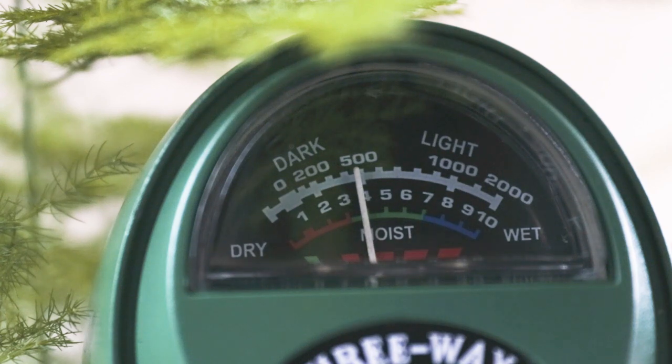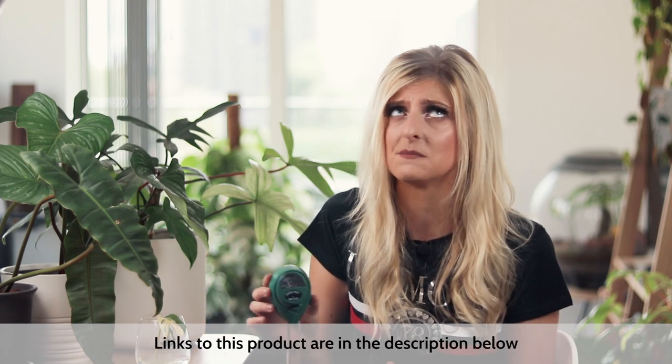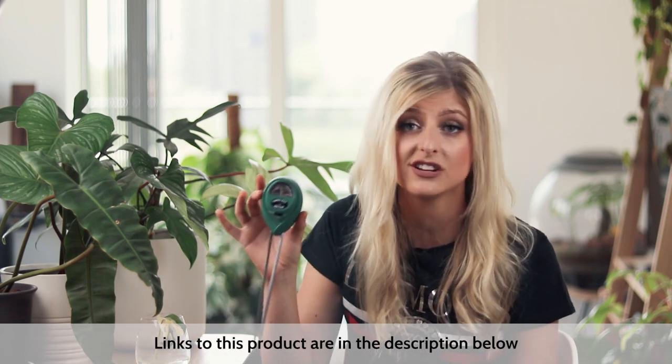You stick this probe into your soil and it will measure the moisture level in the soil. A lot of plants need to be kept moist, and a lot of people have different interpretations of what moist actually means — this meter will tell you what moist actually is and when your plants need watering. This probe doesn't take batteries and it's super cheap on Amazon — less than $10, about seven British pounds. Mine is actually a three-way meter that measures light, pH, and moisture, but I just use the moisture setting.